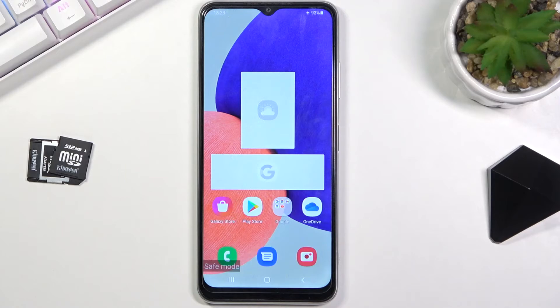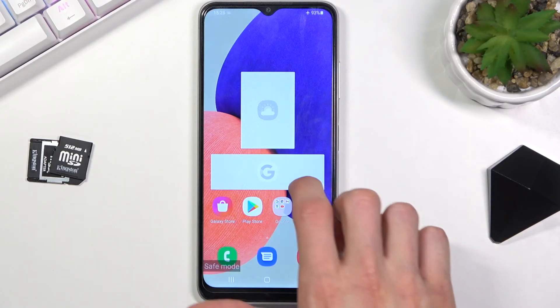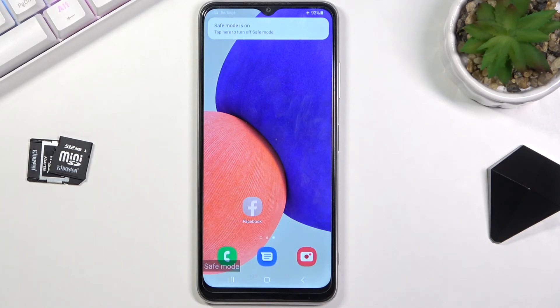And there we go. Now that it's booted up, you can see we're in safe mode and widgets aren't working. Additionally, Facebook isn't working as well, even though it's an application that comes with the device.